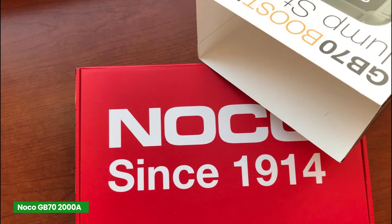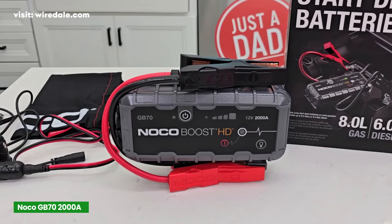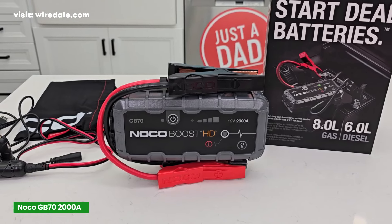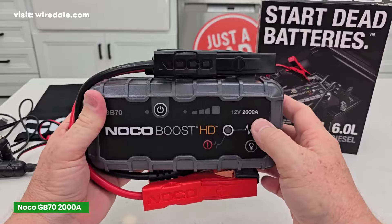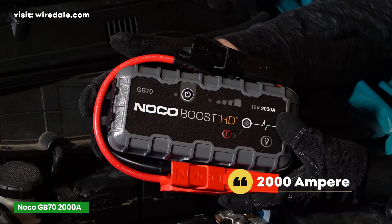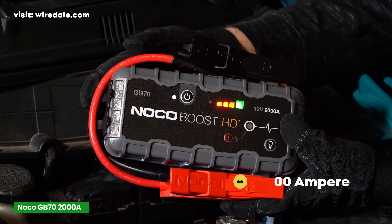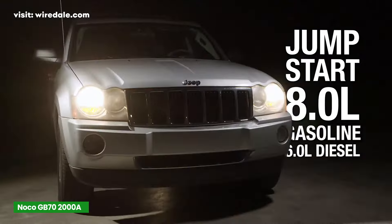At number 4, the Noco Boost GB70 Ultra Safe Jump Starter. The Noco is a name that's well-known in the battery jump starter market, and the GB70 is perfect for those who are looking for some serious power. This model delivers 2,000 ampere of peak current, which is a big step up from the Astro AI S8 we just talked about. That extra boost makes it capable of jump-starting vehicles with up to an 8-liter gas engine or a 6-liter diesel engine.